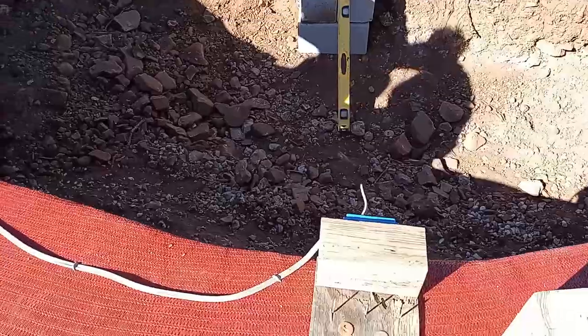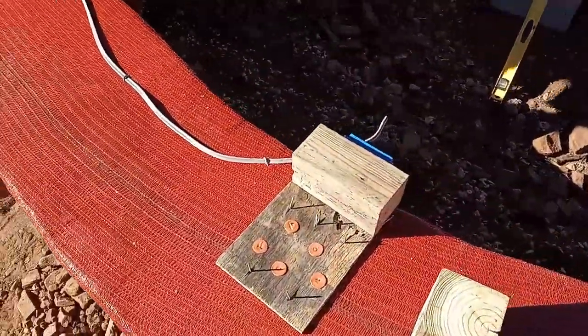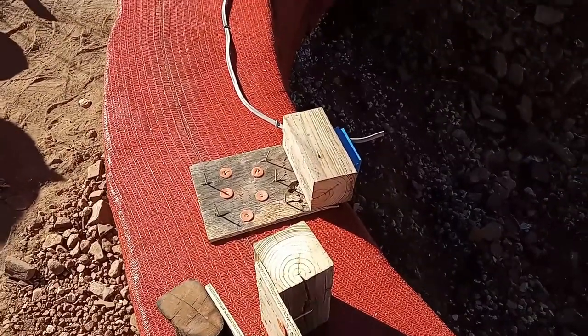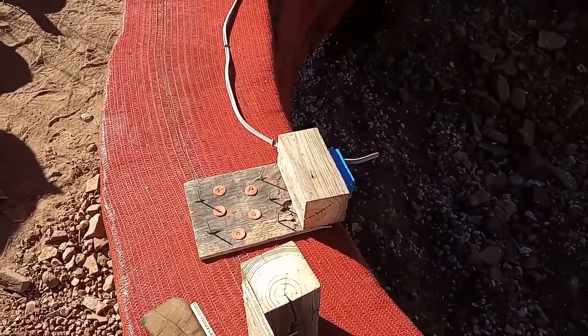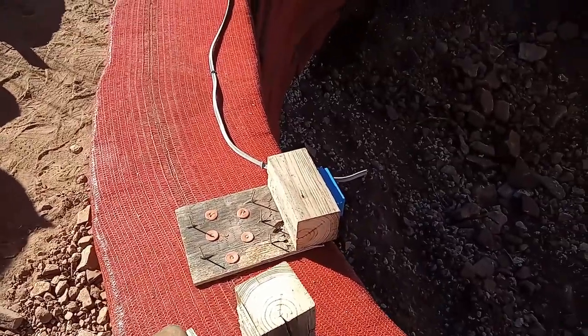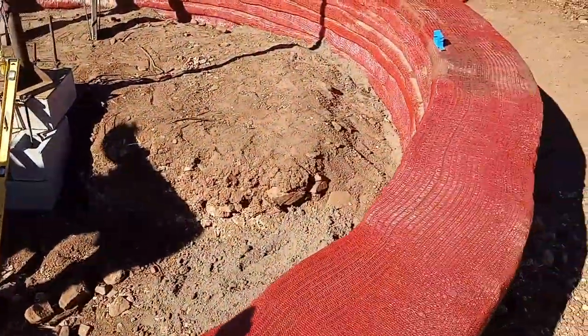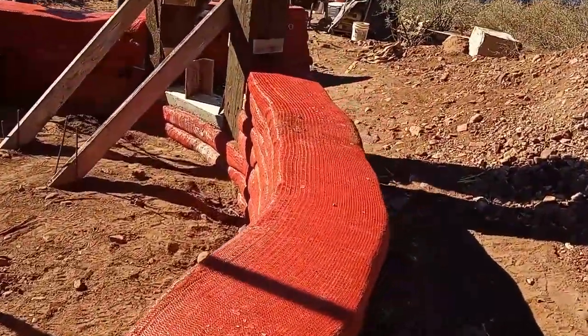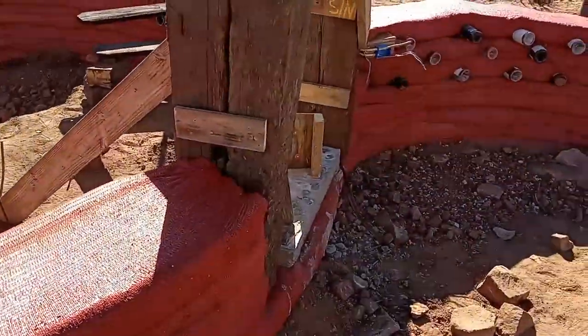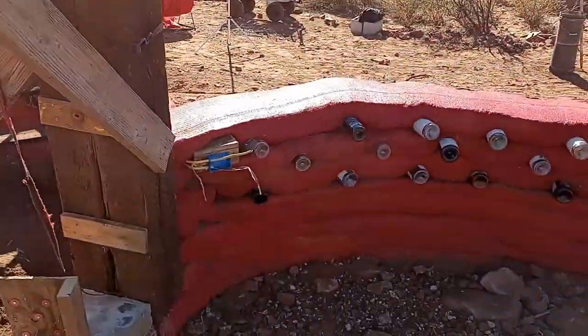This is all our rough-in electrical. Basically doing these cleats — pretty standard for earthbag stuff. Just some old scrap wood, two-by-four or four-by-four because that's what we had, nails, and you screw your box in. We've got another one over here and one more out this way. This is going to be our front porch — we've got a little outlet there.